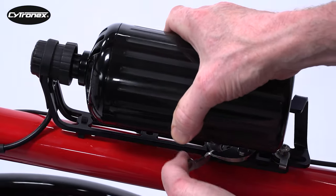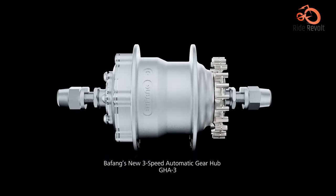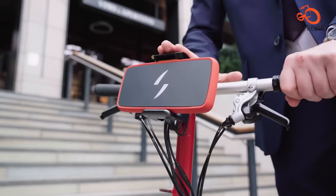That covers the top 7 front wheel E-Bike conversion kits. Which one caught your attention? Share your thoughts in the comments below.